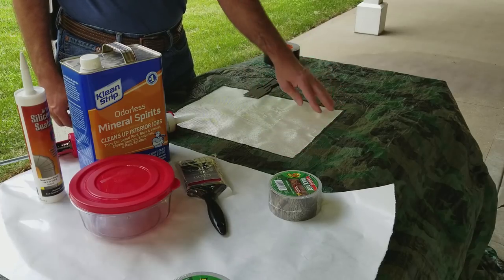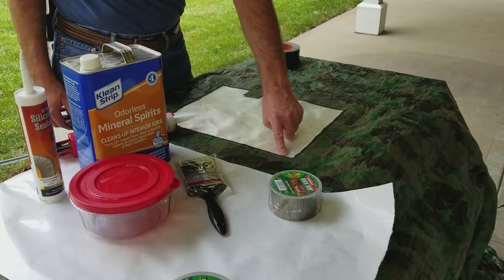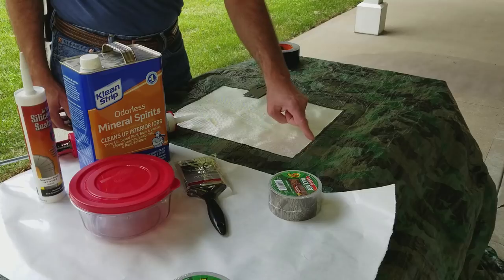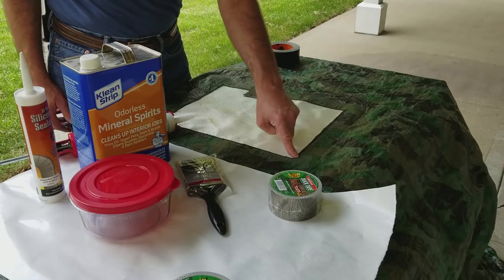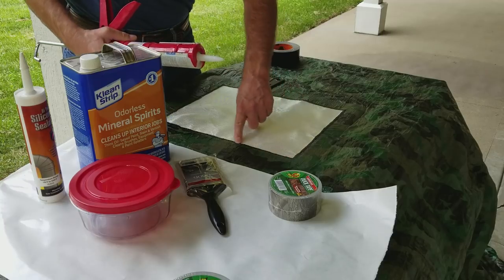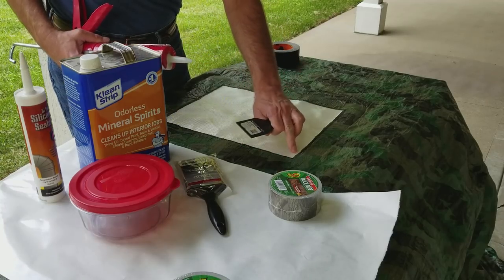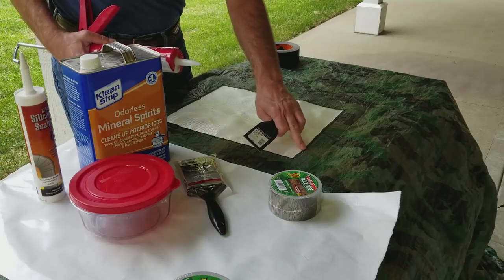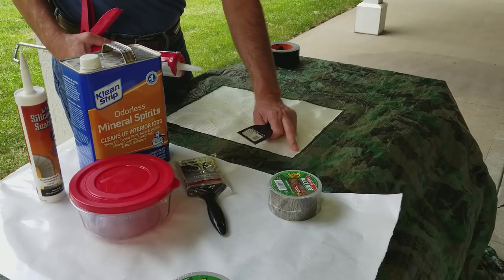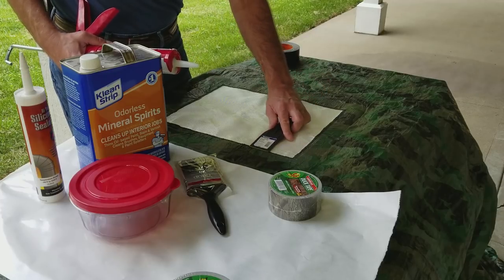I turned the tarp over and on the outside I've cut away the tarp, staying pretty close to the stitch line. Now I want to waterproof it, so on top of the stitching I'll use regular clear silicone — squeeze out a bead, then use a putty knife to spread it out, especially paying attention to where the tarp overlaps the fiberglass cloth. Right now I'm only going to worry about the edge.